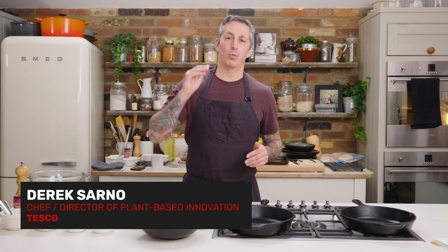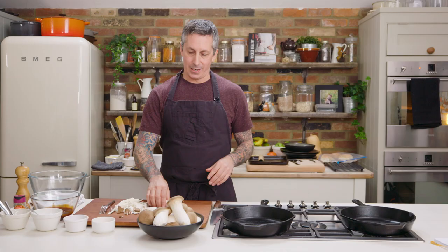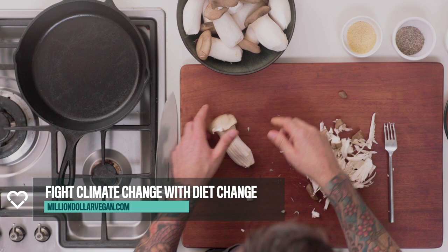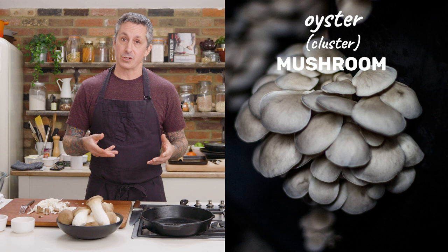Alright guys, welcome back to the Wicked Kitchen. I'm gonna show you today how to do the most amazing vegan pulled pork sandwich, and I'm gonna use the king oyster mushrooms — the eryngii. I've already started just because I couldn't wait. You can also do this with jackfruit or other kinds of mushrooms. You can use cluster mushrooms too if you pull apart all the leaves, but they're a little more wet so it might take longer to cook in the oven. These ones I find are perfect for what we're doing.